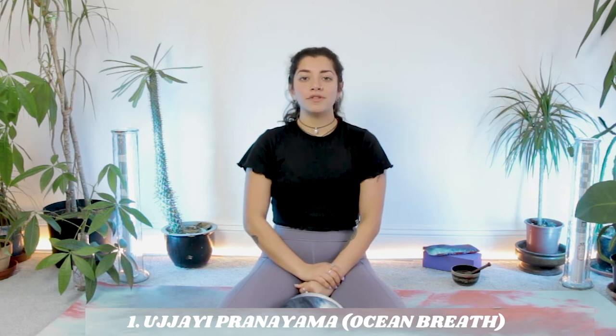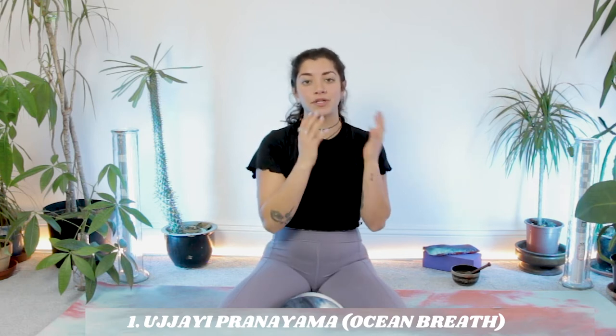Number one, we have ujjayi breath. Ujjayi simply means victorious breath, and it's also known as ocean breathing because when you practice it, it kind of sounds like waves rolling in and out of the ocean. It is usually practiced alongside our asana practice, and you most commonly find it in styles like ashtanga yoga. If you've ever been to an ashtanga class, you'd hear all the practitioners breathing really loudly — that is your ujjayi breath.